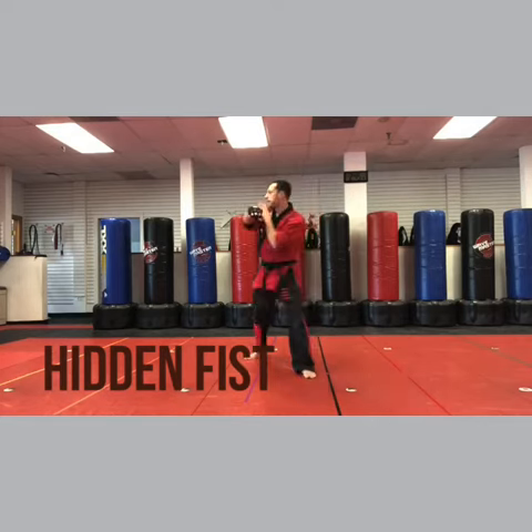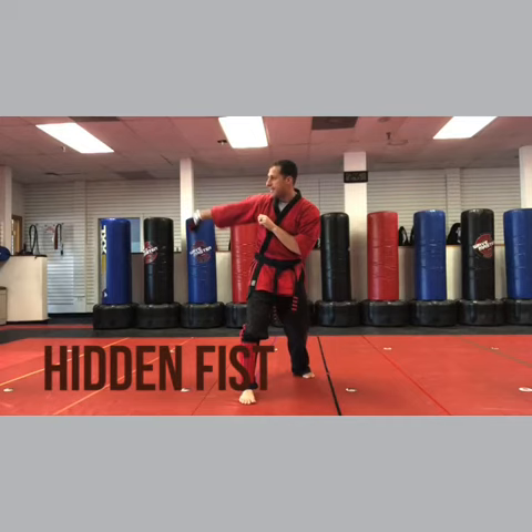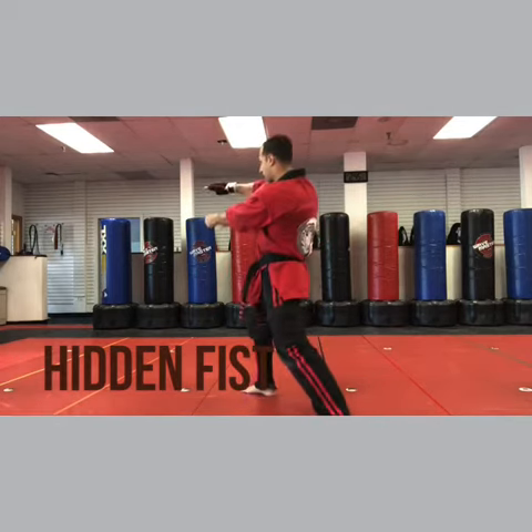So pin elbow, right leg back, circle, right leg forward. Hidden Fist — now this is where it gets fun — step the left foot out, chop and vertical fist.